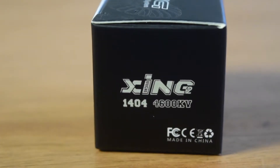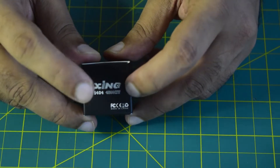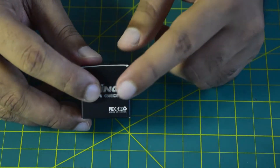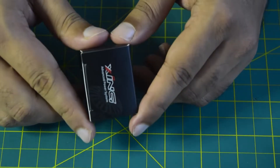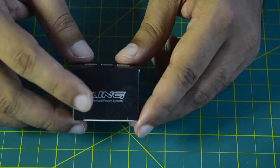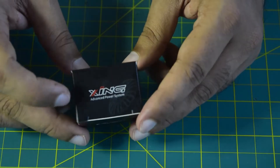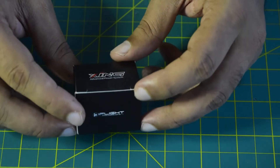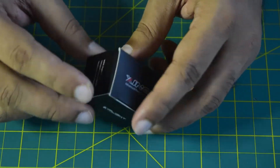On the side it has the branding of Zinc 2 and the rating 1404 4600 kV. As a rule of thumb, higher the kV rating, lower the voltage rating. This motor is supported from 2S to 4S battery only. Connecting any battery above 4S will damage the coil, so ensure you never connect a power source higher than 4S — that's super important.